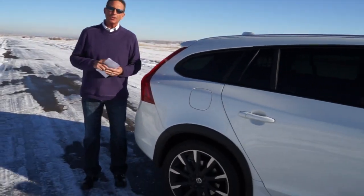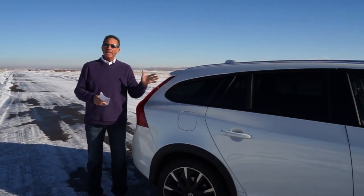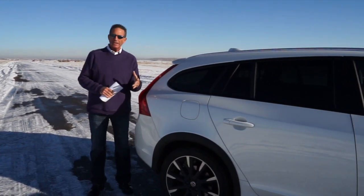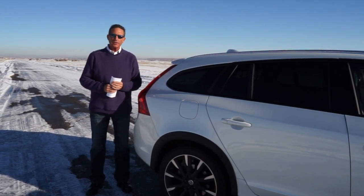Fuel economy in this car — we've averaged right around 20 miles to the gallon. It's rated for 20 city and 28 highway. Depending on who's driving it, my son Richard or myself, I get around 21 to 22 and he's been getting around 20 to 21. Just depends on how you drive the car.